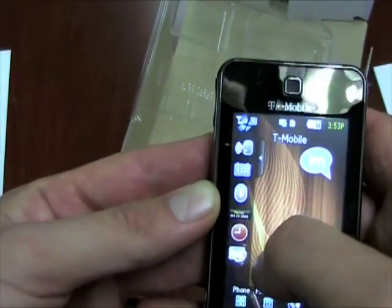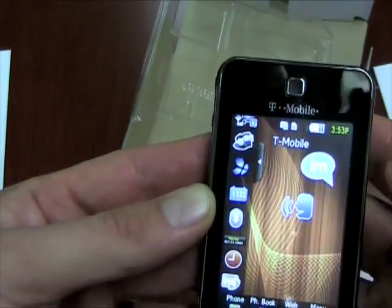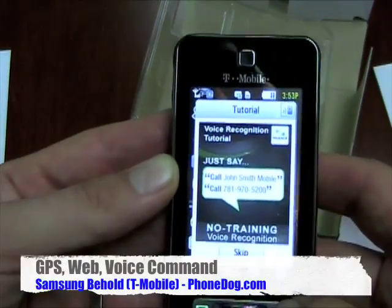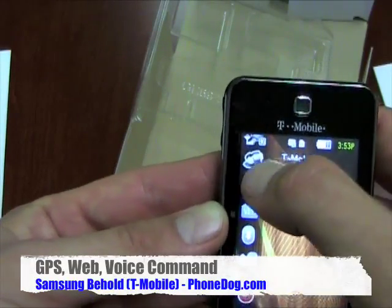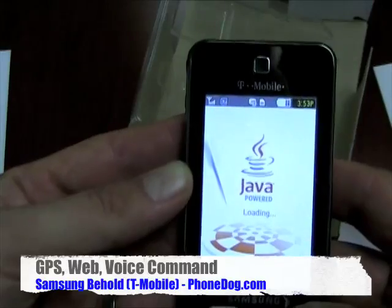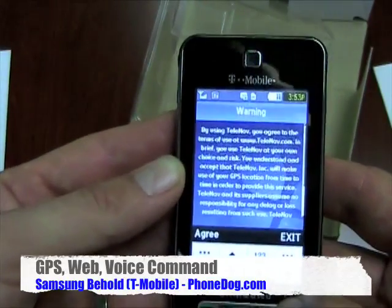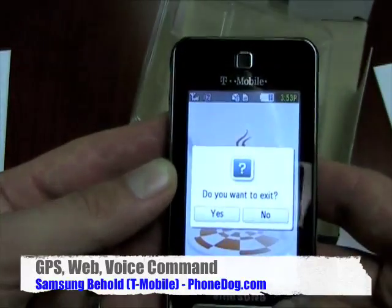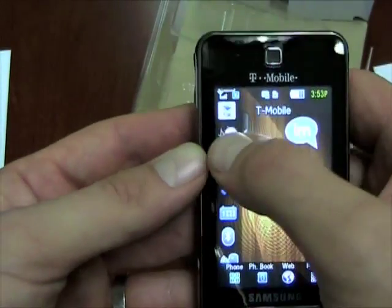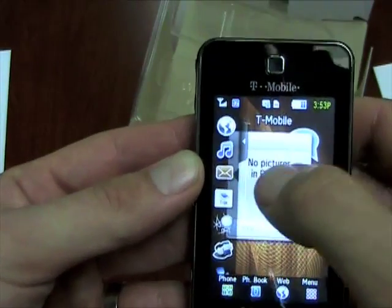They've got these other widgets here. So there's your browser. Your Bluetooth settings, your calendar. This looks like it's probably voice dialing, voice commands — welcome to voice recognition by Nuance. Yep, Nuance voice recognition. And there's your TeleNav GPS.